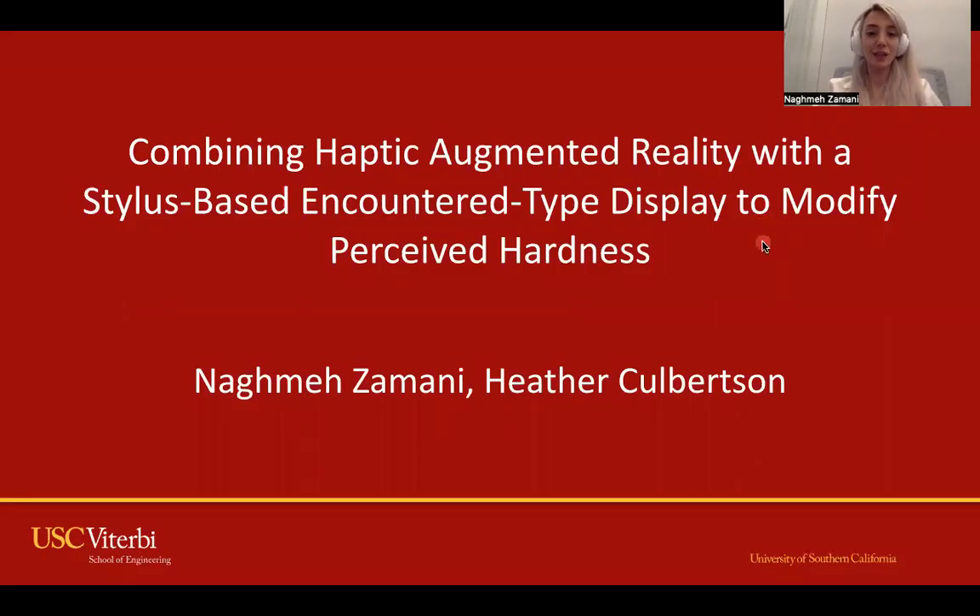Hi, everyone. I'd like to present our new method for improving perceived hardness.